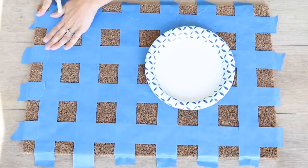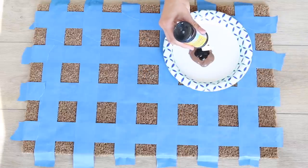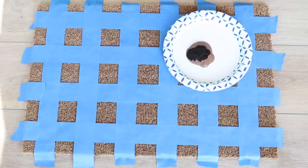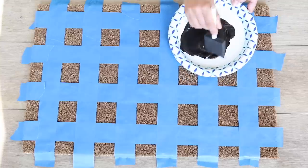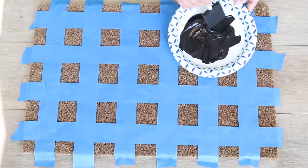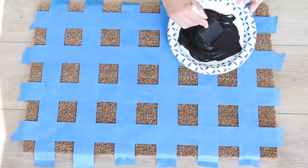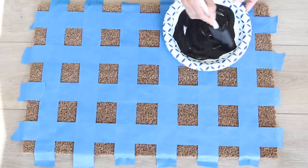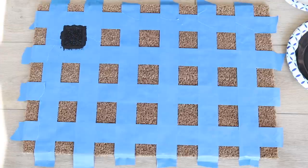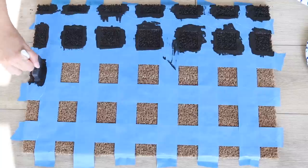I mixed two different colors together — a taupey brown and black — I didn't want it to be stark black so I wanted to lighten it up a bit and not make it so high contrast. After mixing those two together, I toyed with the idea of spray painting versus brushing, but I opted to use a foam brush and really dig it into those bristles. I felt the spray paint would have used too much product for the coverage I wanted, and I had a lot more control painting by hand. With the color mixed, I pressed the paint into the bristles — it's okay if a little gets on the tape, that's what it's there for — and this step was actually completed in under 30 minutes.